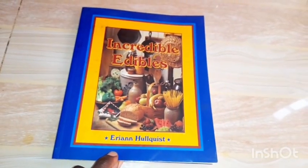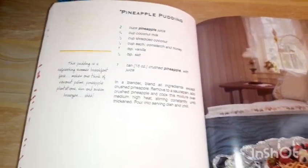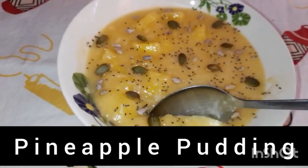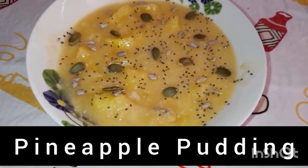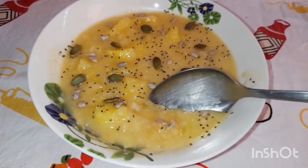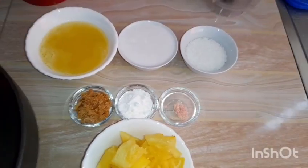Hello friends, welcome back to our kitchen. Today we are getting our recipe from this incredible recipe book, and our recipe is pineapple pudding. I'll write the exact ingredients in the description box below. It is simple and possible to make at home — the ingredients are readily available in our market, so you can take the opportunity to try this recipe at home. It is very ideal on a hot day.